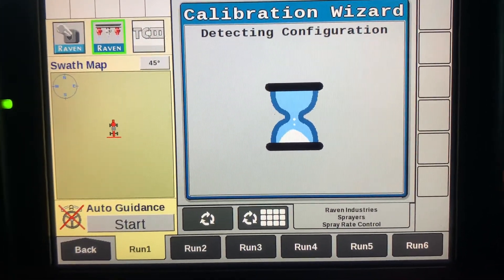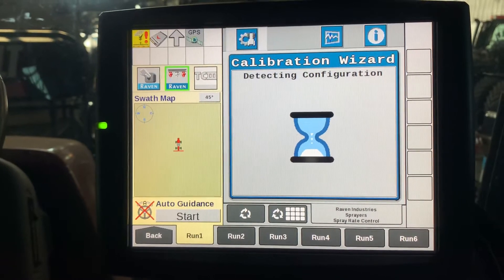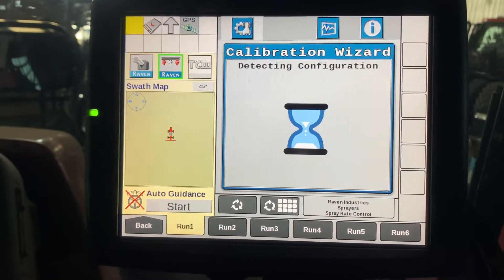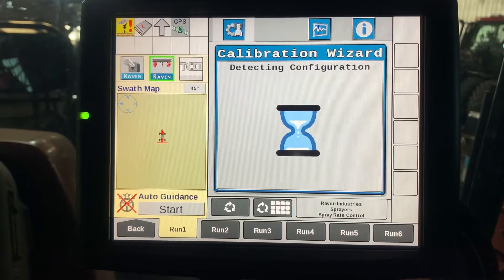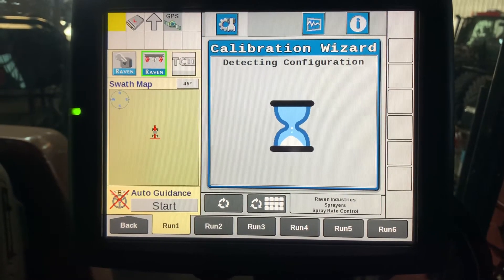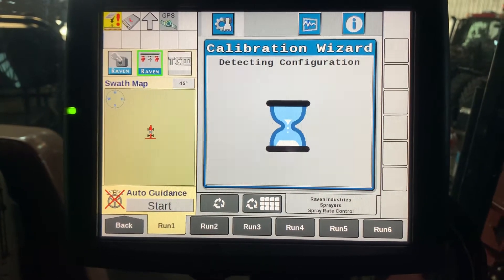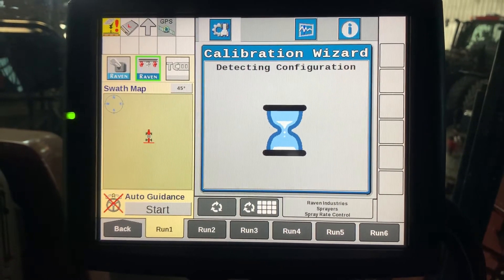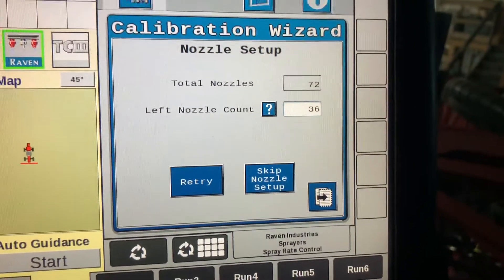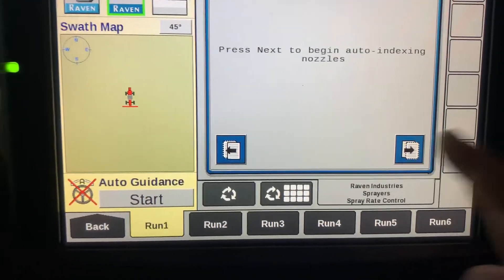Detecting configuration will come up. Make sure that all your nozzles show up — this is a 120-footer so it has 72 nozzles. Make sure you have exactly half on the left side, so 36 is correct. Hit the next arrow, then hit it again.